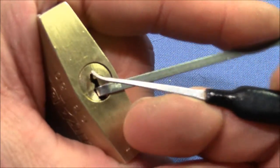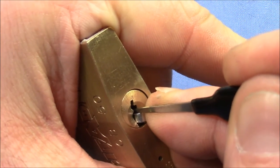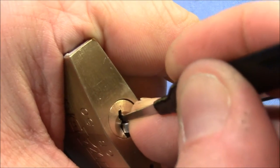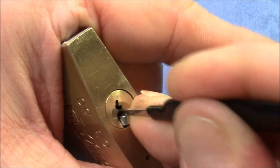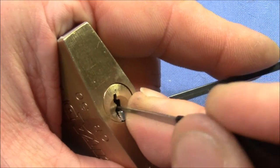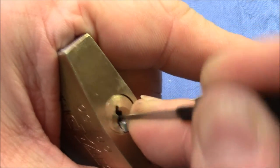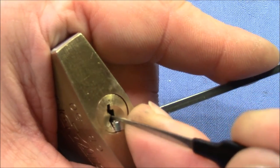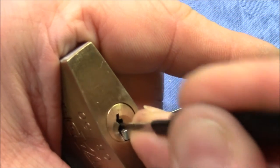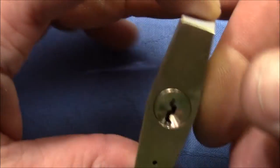I use a Sparrows hook. I think that was three — gives me a nice turn on the core. Five, felt like a little spool. Four. One is giving counter-rotation. And open. That was really quick; sometimes it takes a little bit longer.